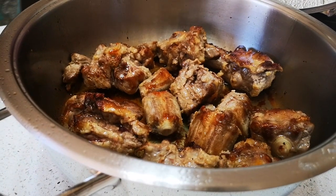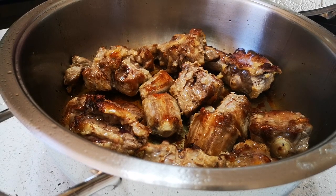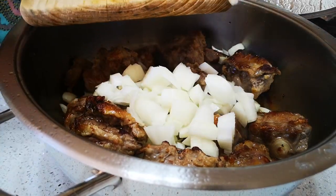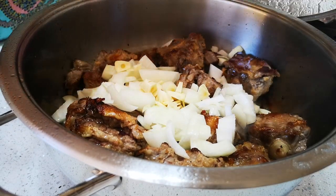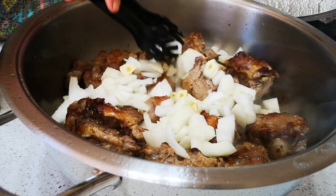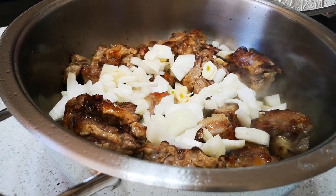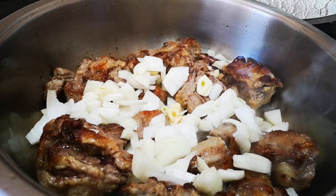The meat is done. We're going to add three onions, just roughly chopped, and some garlic cloves go in as well. We've lowered the heat a bit just to create some moisture.